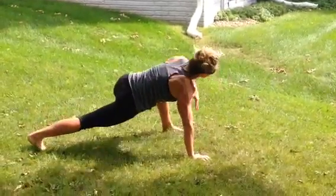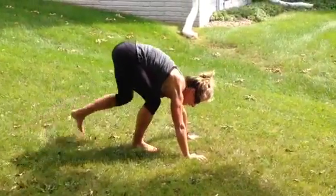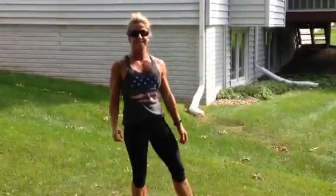Same foot, same hand, lift the same hand, come through, touch, and come back. And that is the Trenal Toe Touch.